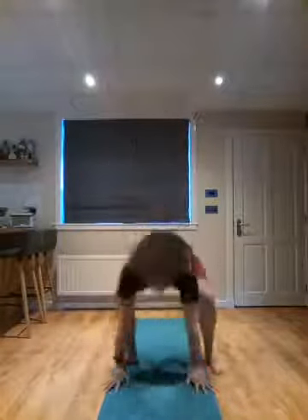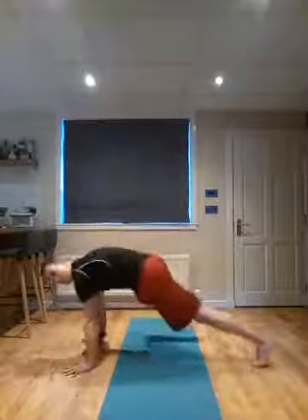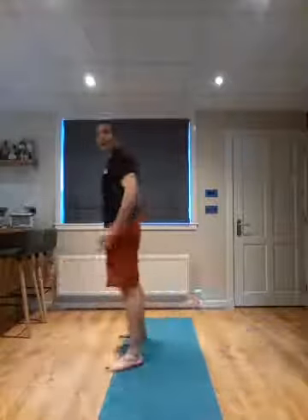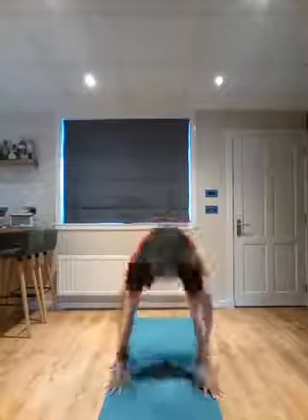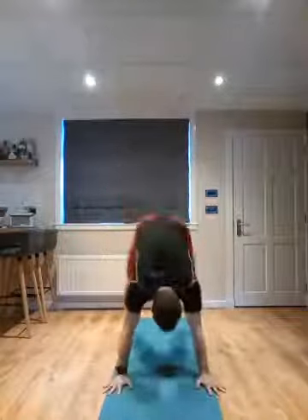Feet nice and wide. We're going to squat down, hands on the floor, jump back, jump in, stand tall — that's one. Let's go for 12. The quicker you move, the harder it is. If you want, you can add a jump at the top, or to make it a little easier, step one foot at a time out behind you. Nice and long, one foot at a time, and keep it moving. Three more. One last time. Nice work.